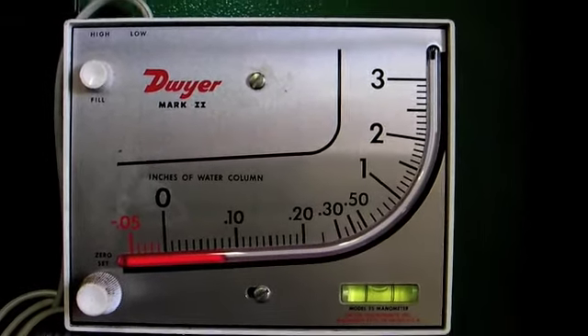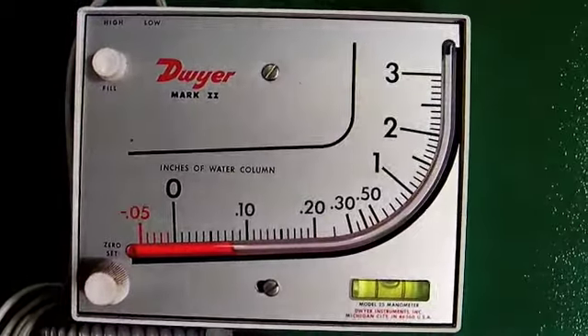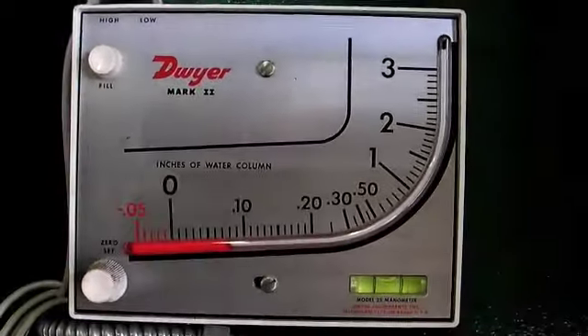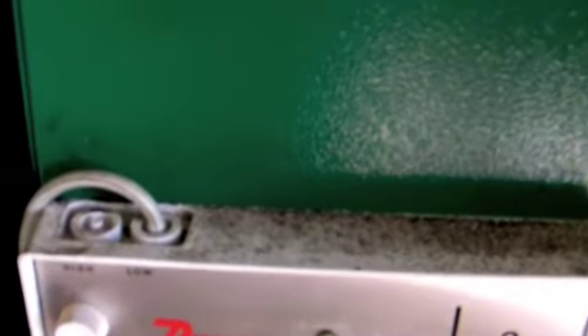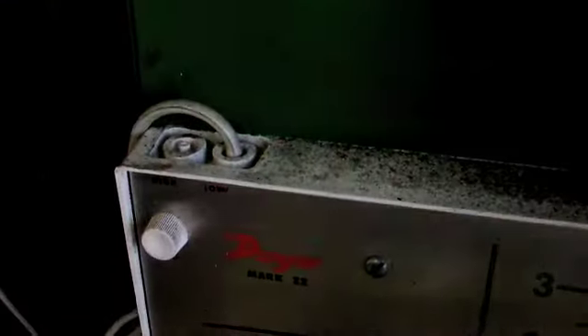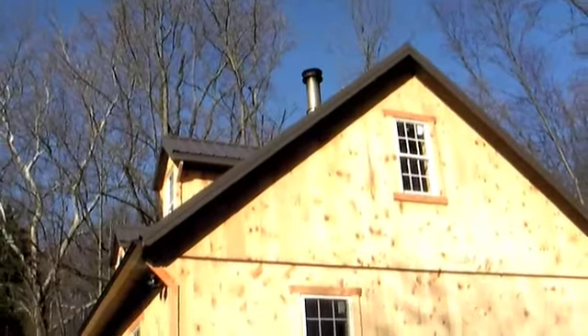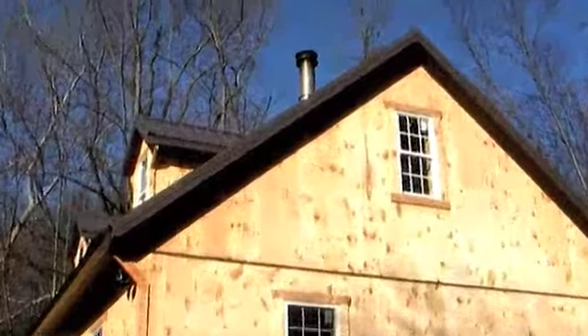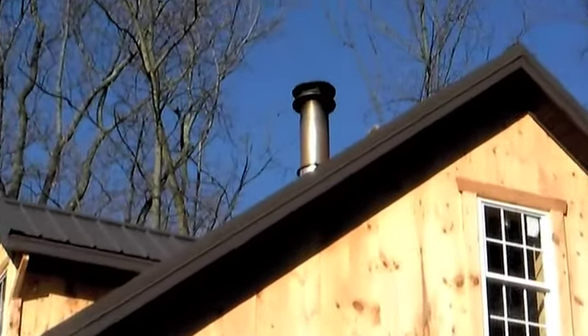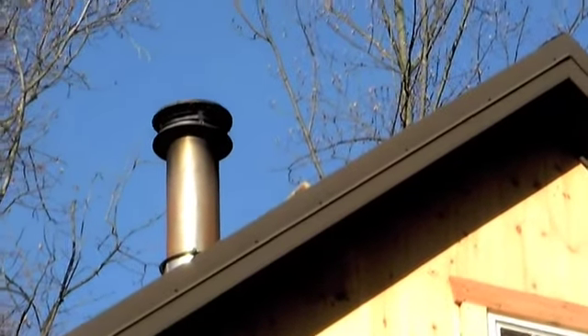I have a little $30 gadget here — Dwyer Magnehelic 2. It tests for how much draft you have in your chimney. One port is open and the other port is hooked up to a hole drilled in my chimney — it connects right in here which ties into the chimney. It's running right now. If you use the wood you should use, it shouldn't have a whole lot of anything coming out of the stack.